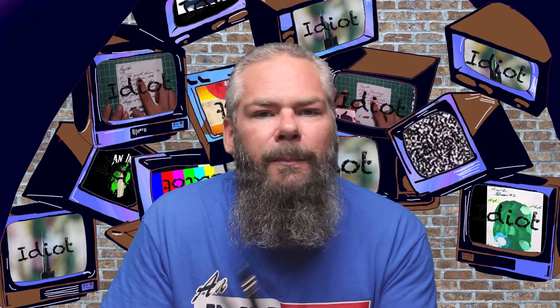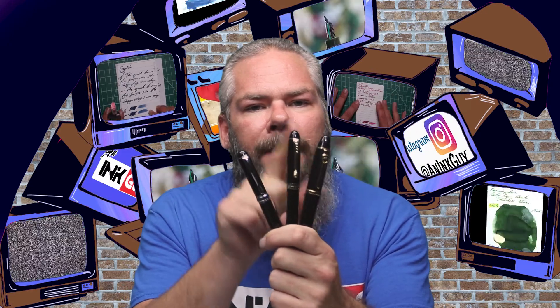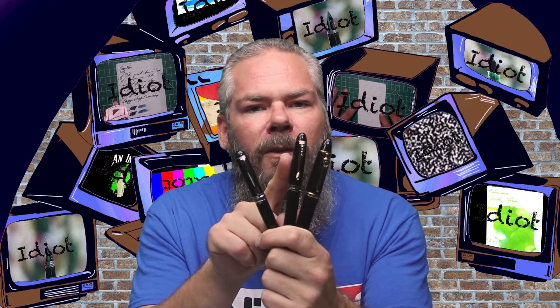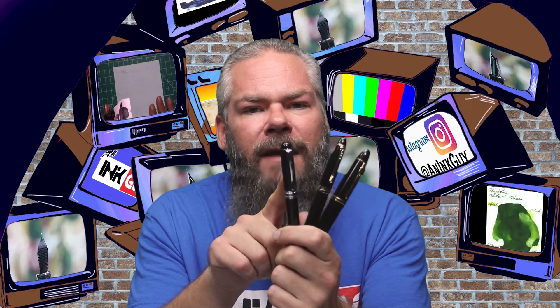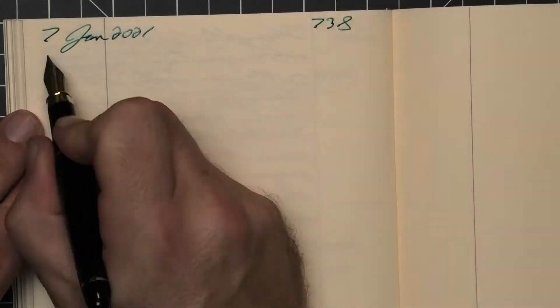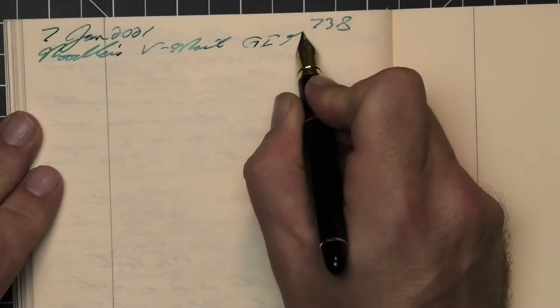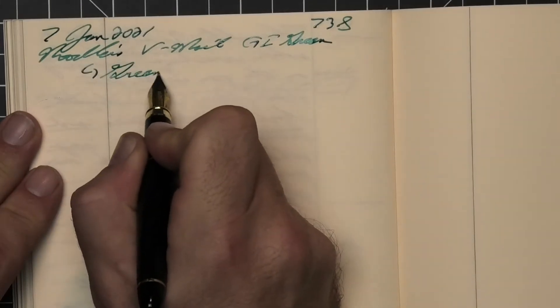To make sure there's a range of experience with this ink, all of the writing samples are done with a Jin Hao 159 with a 1.1 stub, a Jin Hao X450 with a medium, and a Jin Hao X750 with an extra fine. Then a Pierre Cardin President with a medium nib is inked up, used for a day, and then used to take the notes for this video.